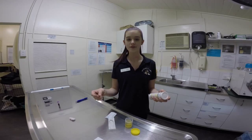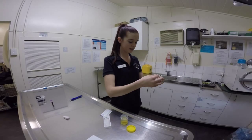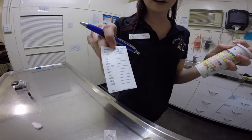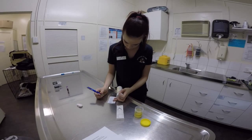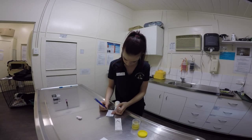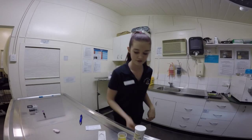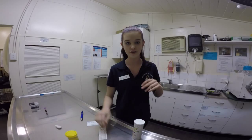Once it has been 60 seconds I will hold the dipstick up to the chart to compare the results. I will write down the results on a urinalysis card for the vet to evaluate later. Perfect. Now that I have finished the urinalysis I can throw the dipstick away. I won't throw the urine out in case the vet needs it for further testing. All rubbish will go in the bin.